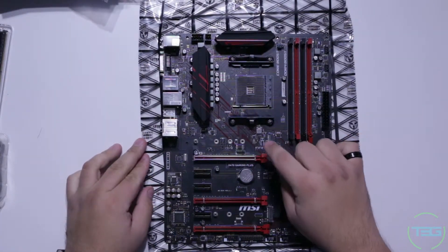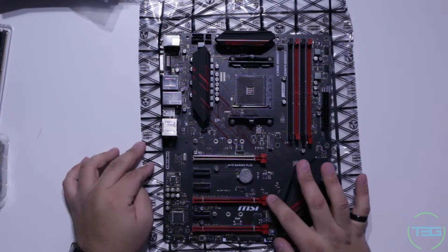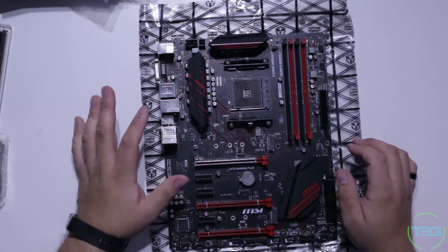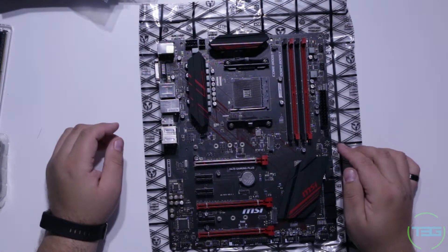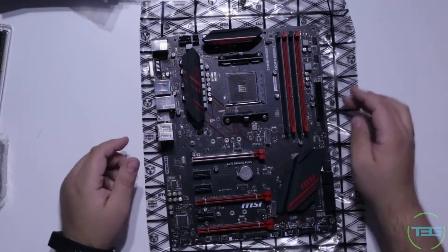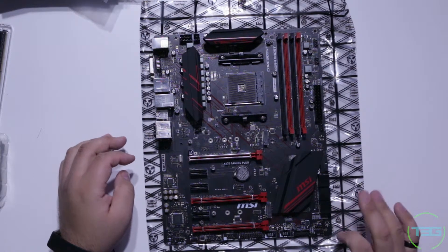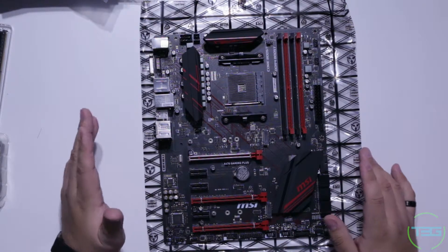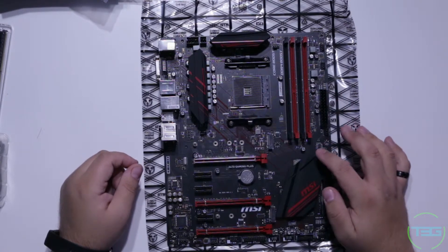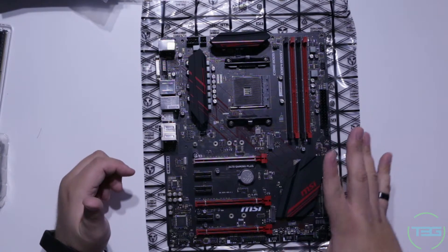We have the metal-reinforced primary PCIe slot, which I really appreciate especially with hefty cards. There are two more standard PCI slots that also appear to be metal-reinforced internally. We've got four memory slots with nice heat sink shields — a real upgrade over the 970 gaming stuff. Six SATA ports, USB 3.0, a 24-pin power header, five fan slots, two USB 3.0 headers, and two M.2 SATA slots — one longer, one shorter — so you can use different varieties.